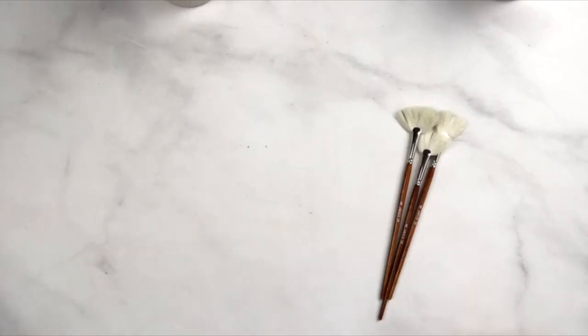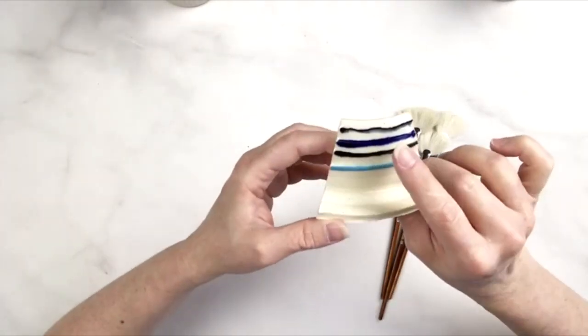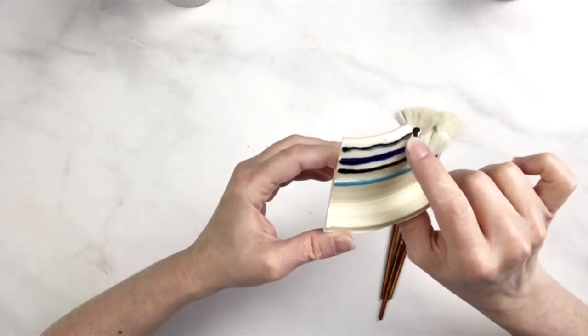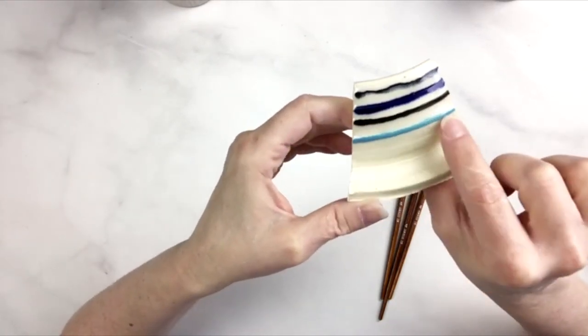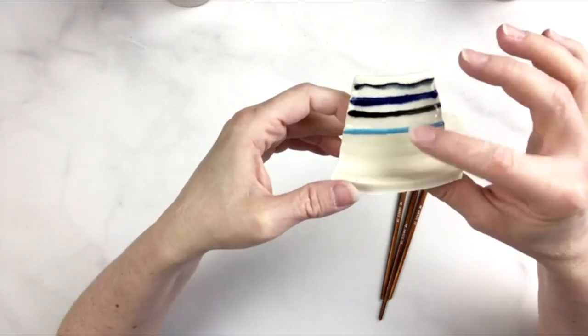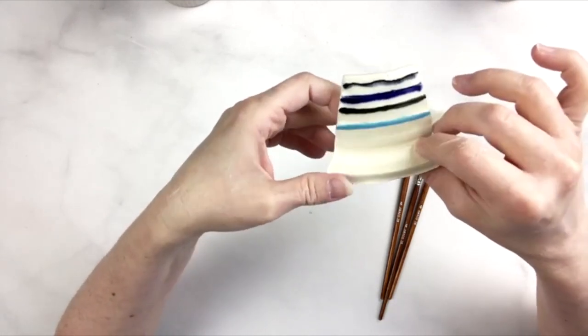The other question I sometimes hear is about smudging — smudging and dragging. I've had some people who suggest, and you can see here in this tile, how that top line is dragging down. The next line isn't really doing that, the line below is not doing it, and the fourth line is not doing it at all. Some underglazes will drag with some glazes; it depends on the glaze and it depends on the underglaze.